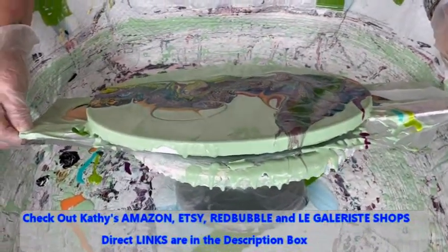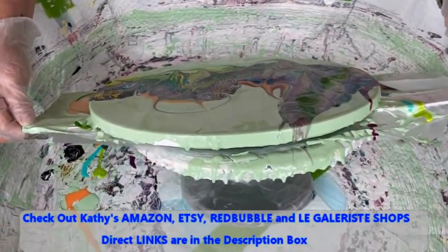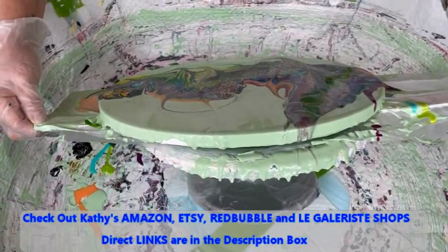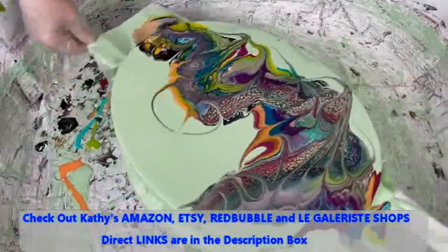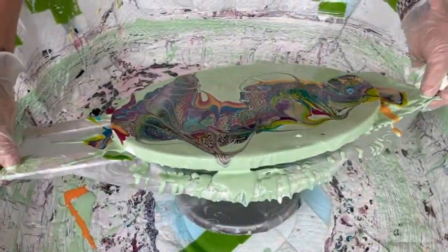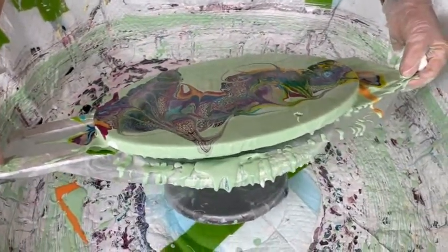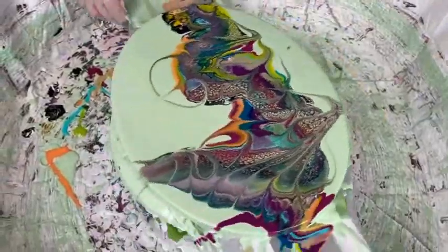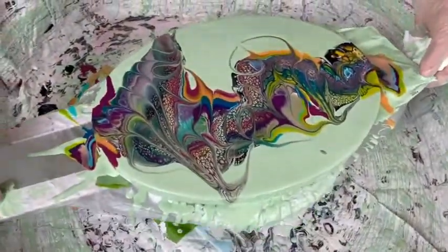Kathy does have an Amazon shop that she's curated with many of the products and supplies that she uses in her paint pouring. There's a direct link to Kathy's Amazon shop in the description box. It's a great place to go for a one-stop shop to get many of the things you may need, including a puppy pool or spinner along with many other products.